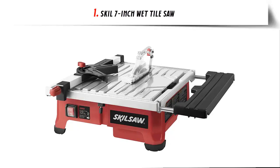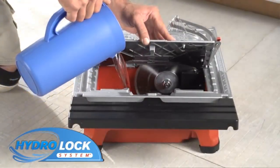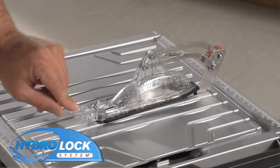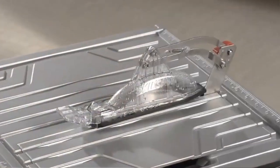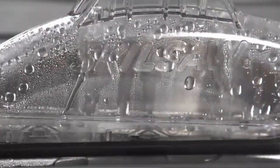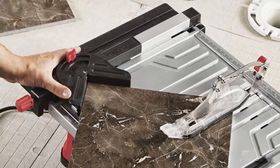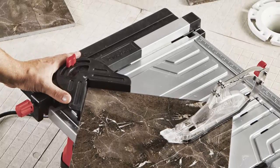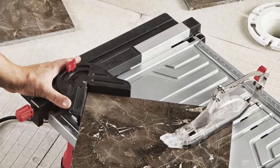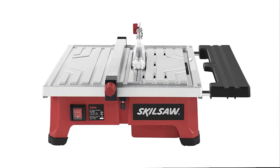Our list at number 1: the Skil 7-Inch Wet Tile Saw. The Hydro-Lock Water Containment System keeps water contained near the blade and reduces cleanup time. The sliding side extension provides support for tiles up to 18x18 inches. The aluminum tabletop is a durable, rust-resistant surface. An adjustable rip fence with miter gauge allows for accurate straight and miter cuts. It also bevels tile at 0, 22.5, and 45 degrees, giving flexibility for different cut types.